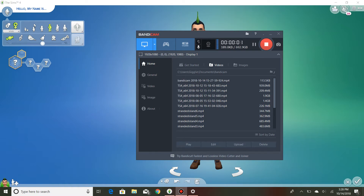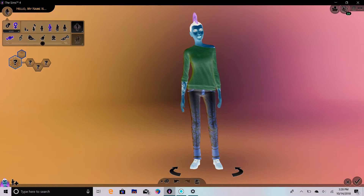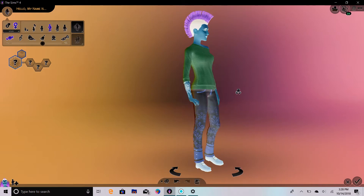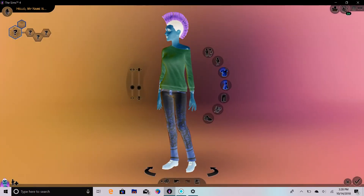Hello everyone, Giggly here, and today I'm going to do the Create a Sim Inverted Challenge that I've been seeing done on YouTube by a bunch of people. But to make mine a little bit different and a little more challenging, I thought I would also make it a genetics inverted version. So we're going to go ahead and turn the invert on. I'm going to start making the mom, then the dad, and then we will make the child. Here's our sim that we're starting out with, and boy, does her hair look cool on inverted. Let's see if we get something that cool when we're done.